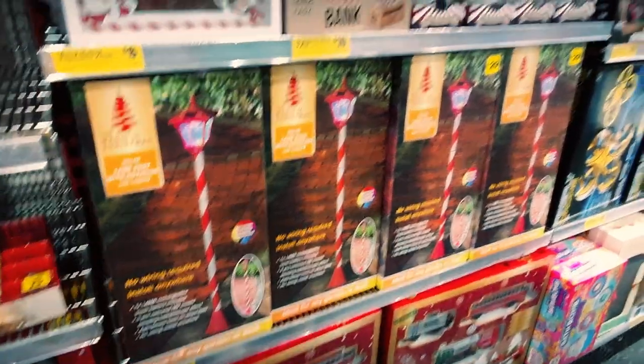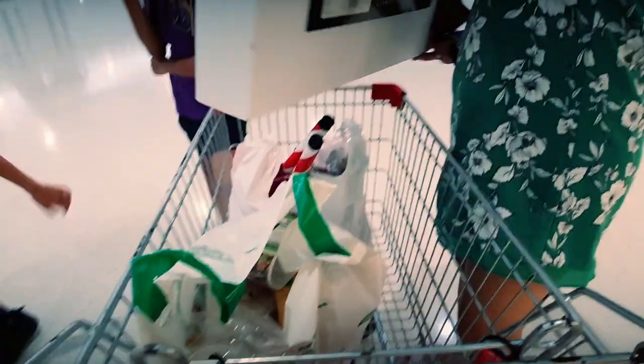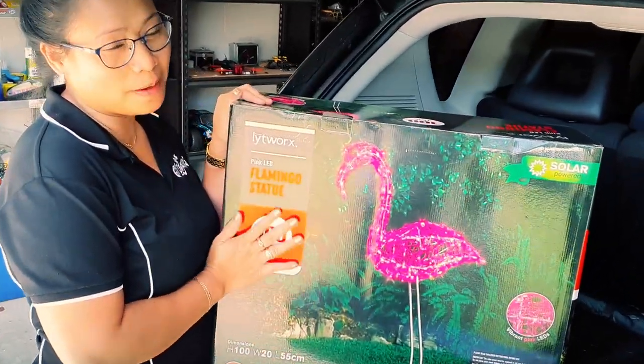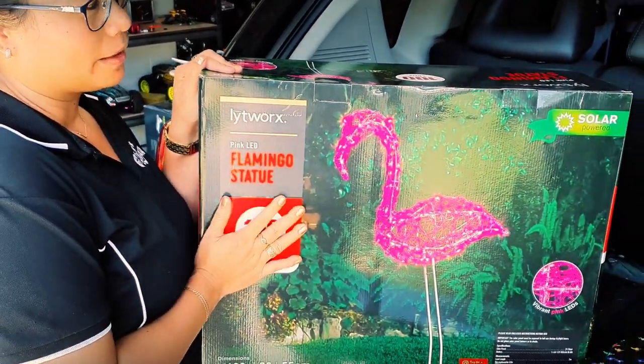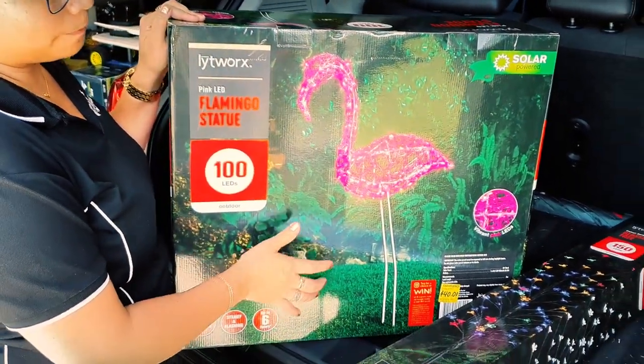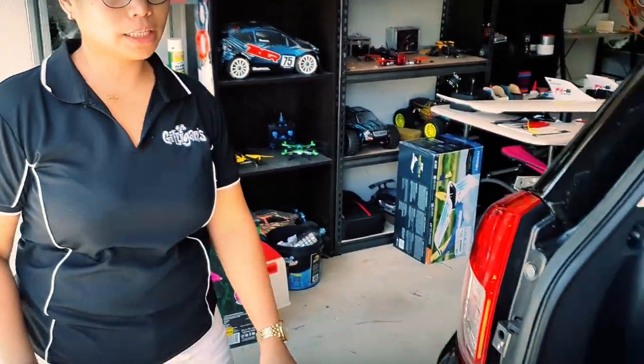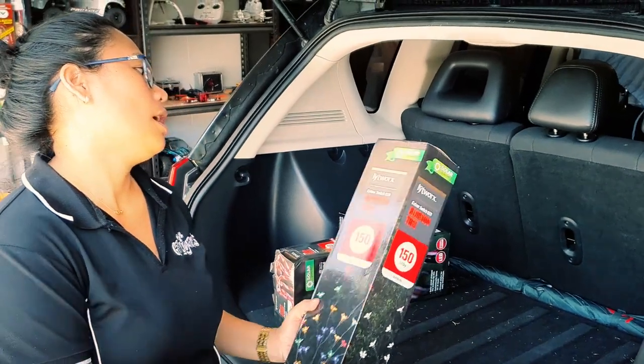It's 1.2 meters. How tall is that? It's hard getting things in a trolley, especially if they're big. I got a flamingo — a pink flamingo. That looks good. How tall is he? $40, because that's... And I've got a tree, it's a 1.8 meter high. Are they all solar panel? They're all solar.